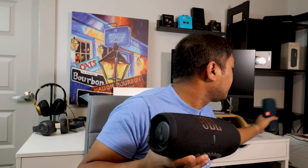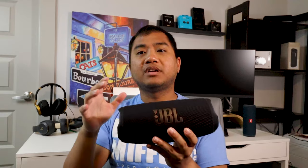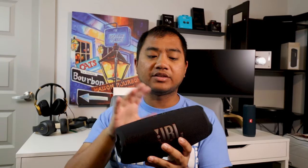The JBL Charge 5 looks really nice overall — they updated their logo, modernizing it with an orange afterglow shadow, which makes it look pretty sleek. On the sides it looks great too. The speaker is wrapped in a stretched cloth that makes it feel premium and also contributes to the IPX7 waterproof rating. Inside there are two speakers in the front — a regular woofer and a tweeter.